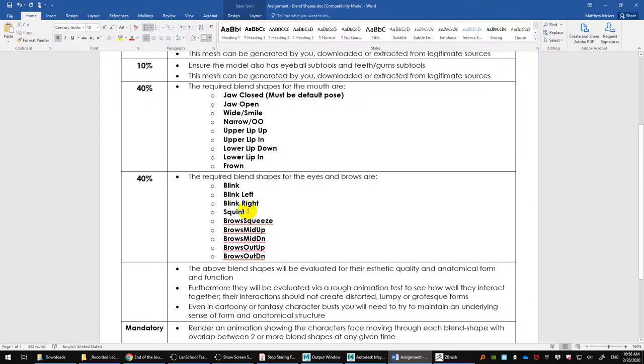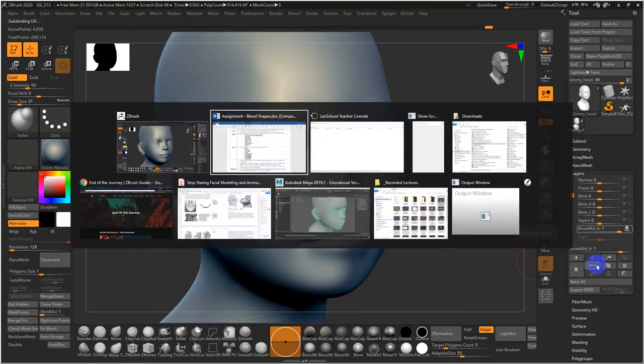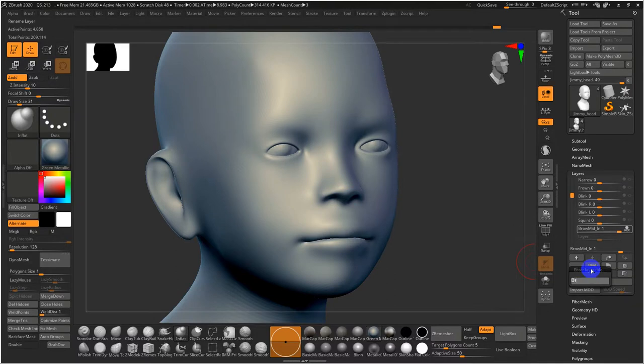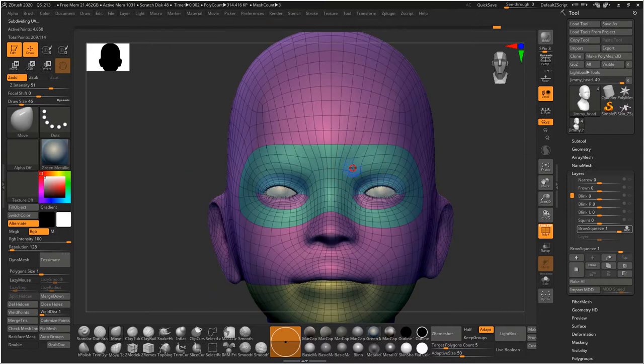Now for brow squeeze — these are simpler. The eyes and mouth need more work because there are complex interactions, but brows tend to work well in isolation with very little overlap. I'll create a layer called 'brow_squeeze.' From the front view, you pull the brow stuff into the middle.